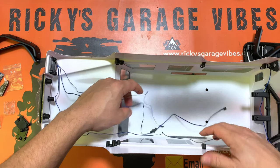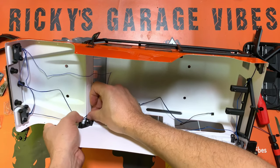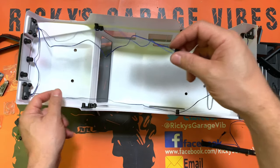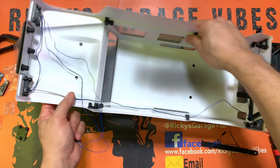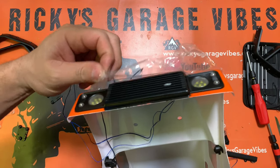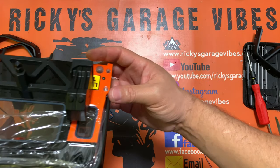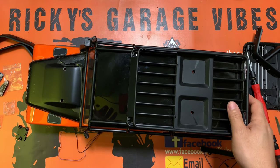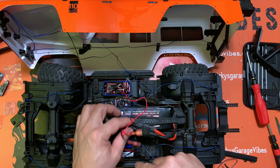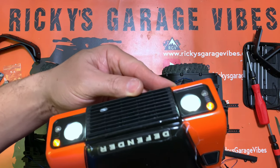Now we're going to put the wires together, route them at the bottom, and double-check that everything is working. Make sure the clips are in place before we zip-tie. Headlights are connected — there you go. Let's put some power on it and see how we do. Yeah, we've got lights! There go your lights — looking good.